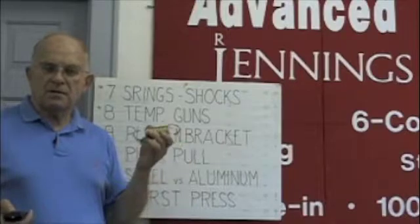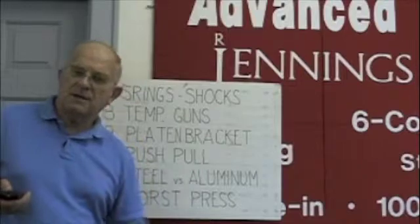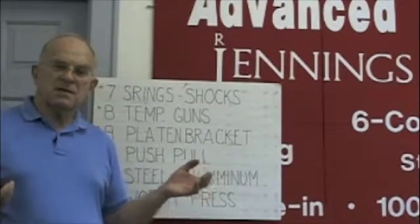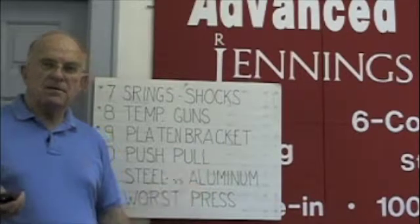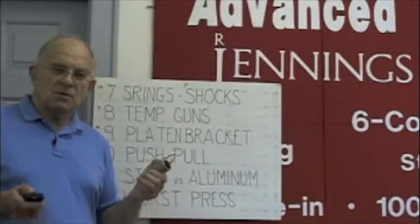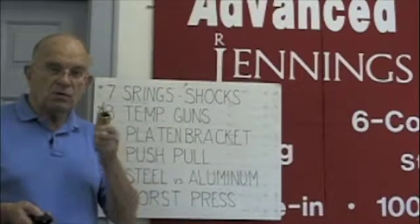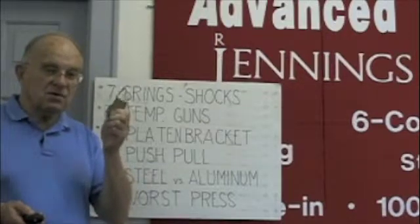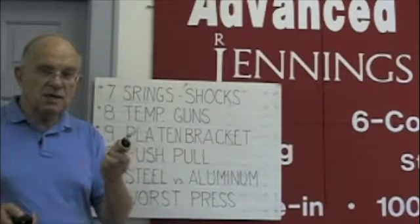What manufacturers do is have the springs heat-tempered. Heat-tempering of the spring is good news and bad news. The good news is it increases the spring rate — the spring can pick up more weight. The bad news is heat-tempering makes metal brittle and subject to fracture. Reputable companies that do that will wrap the spring, so when you're raising and lowering your screens, it doesn't come apart. If you have an old used press, you better be real careful. Certain manufacturers are known to have not wrapped their springs but used heat-tempered springs.